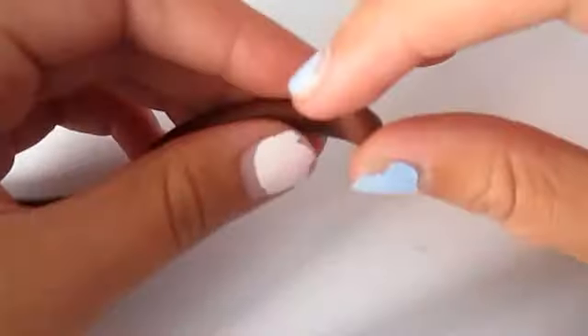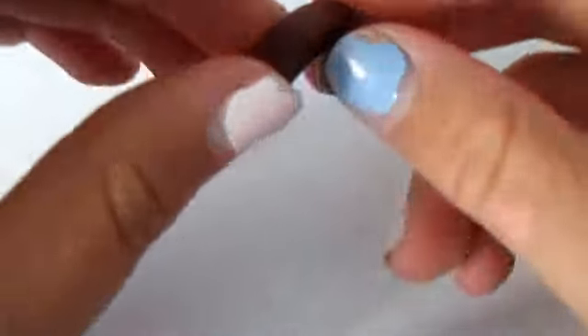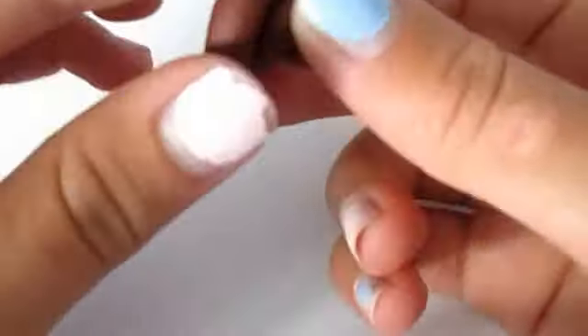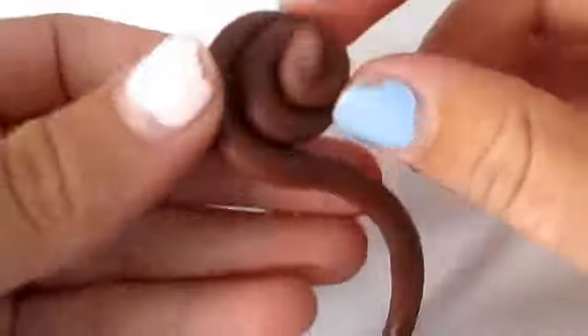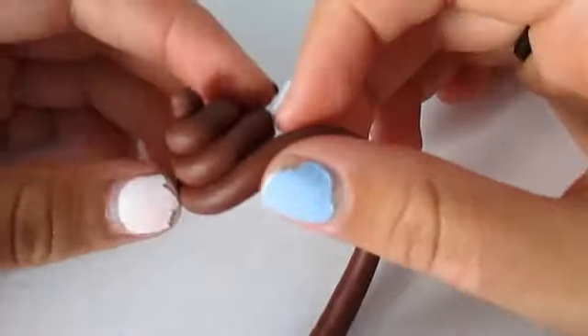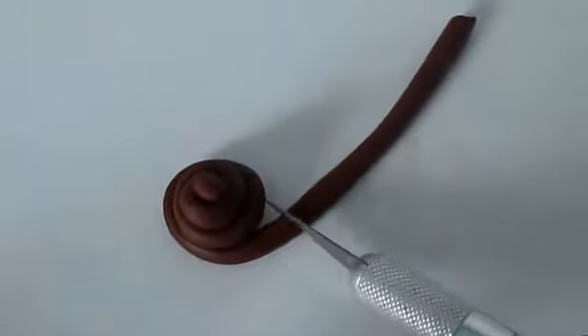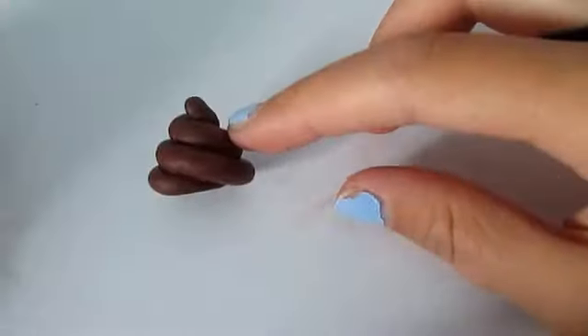What you're going to do is take your brown polymer clay and roll it into a long snake. After you've gotten the snake, you're going to take one end and make the top of the poop. Then you're just going to start rolling it around until you get the height that you want. You're basically done with the poop.